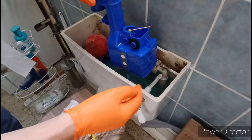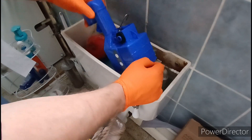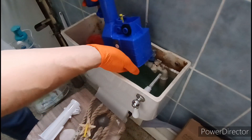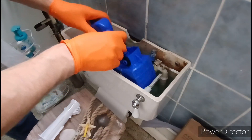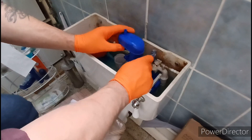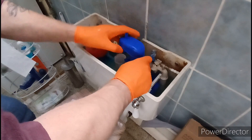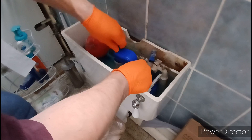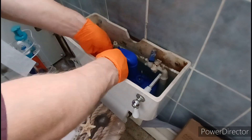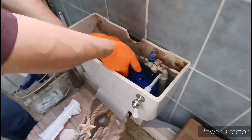Drop the new one down in. When you fit the new siphon, what you have to do — and I'll show it in a second — is that peg on the riser needs to be aligned with the body of the siphon. Push it down, make sure the seal at the top locates in, and get your peg in. In — perfect.